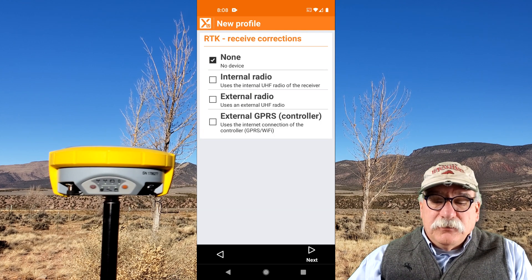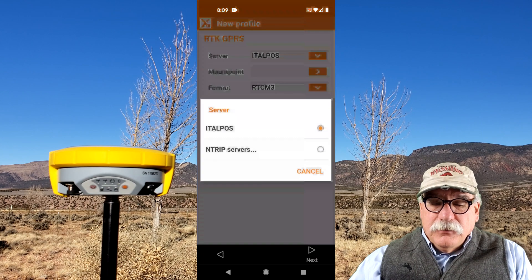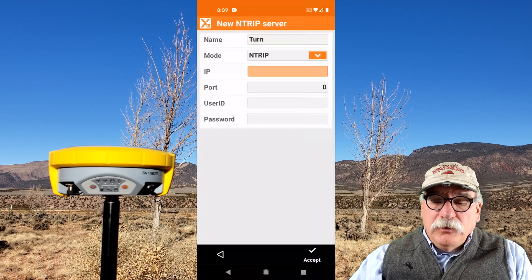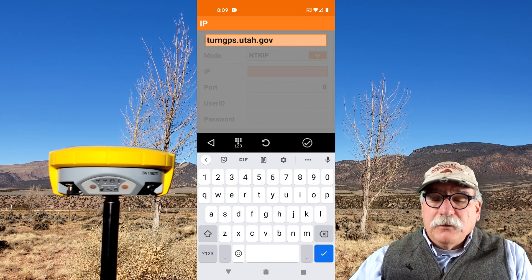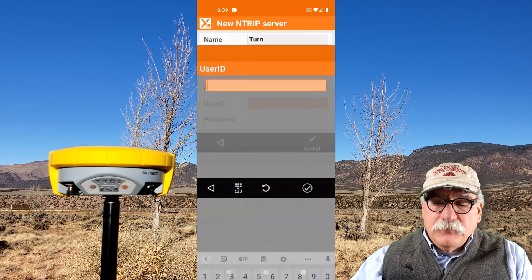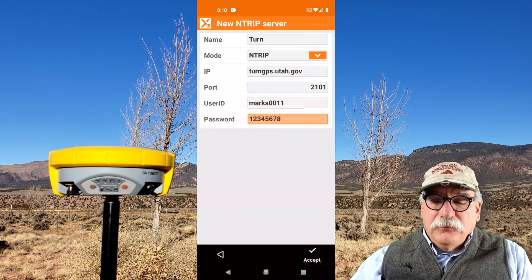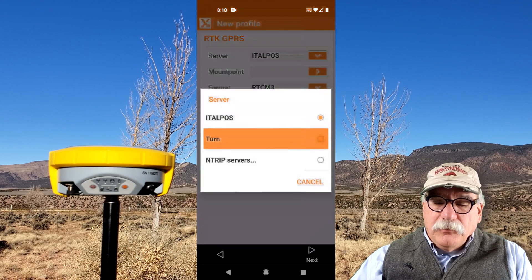We're going to receive corrections using the internet connection of the controller. We need to set up the server for the Utah network. I'm going to click the down arrow, then click on NTRIP Servers, and Add. I'm going to call this TURN — that's a good acronym for the Utah Reference Network. The mode is NTRIP, and the IP address is turngps.utah.gov. The port is 2101. I'll enter my user ID and password, then accept all of these values after I double-check them.